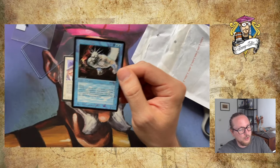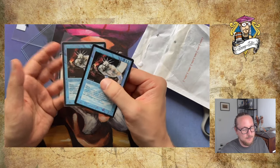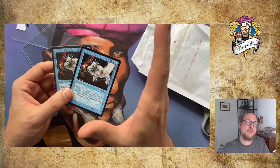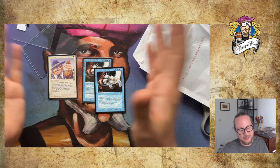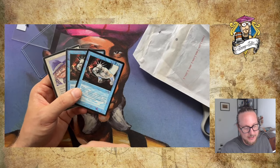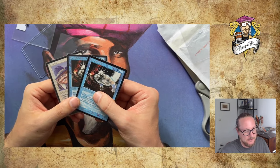I already own one copy, and now this is my second Serendib Efreet. I'm thinking maybe playing a deck with four Juzam Djinn and maybe three Serendib Efreet — I think three is about the max. Or should I just go for the full four? Let me know in the comments below. If you want to play Serendib Efreet together with Land Tax, what would your perfect deck look like? Help me out a little bit — always looking to get some inspiration. I should also play Serendib Efreet alongside Juzam Djinn for kind of an aggressive deck. That would be quite nice.